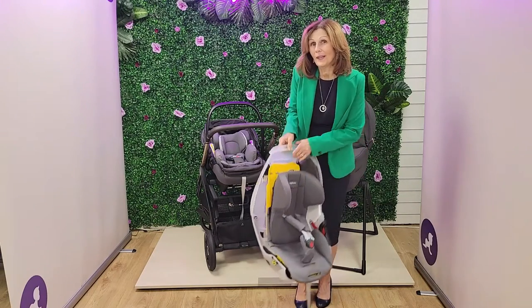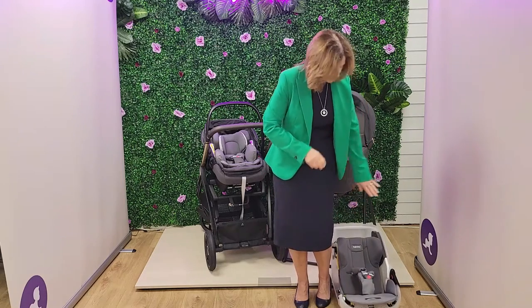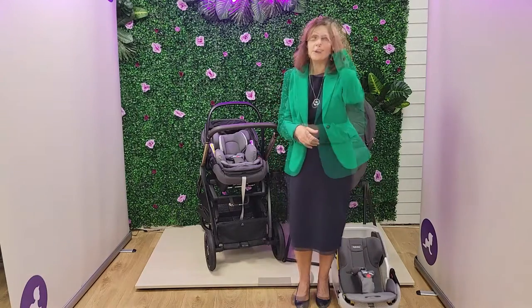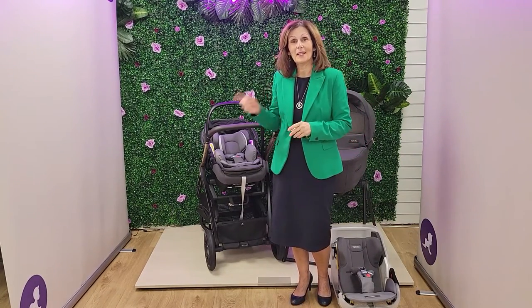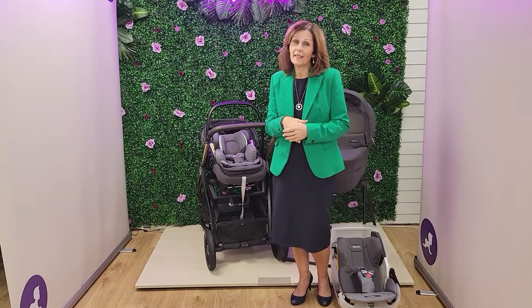So this is the fantastic new Inglisina Darwin i-size car seat from our lovely friends at Inglisina — they very kindly lent us that cutaway. I hope that you found this helpful. If you are on our YouTube channel, please do subscribe to our page — it really helps. Click the bell icon below and we'll happily send you all of our videos, including all the Inglisina ones.